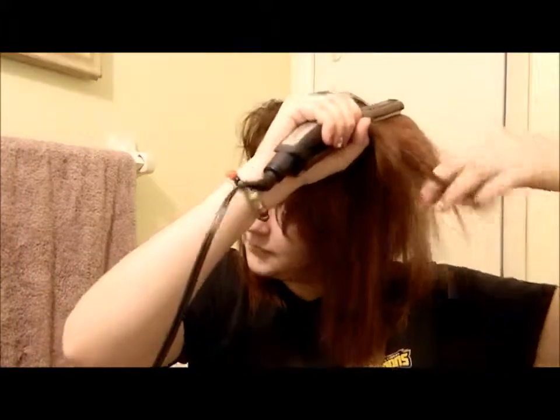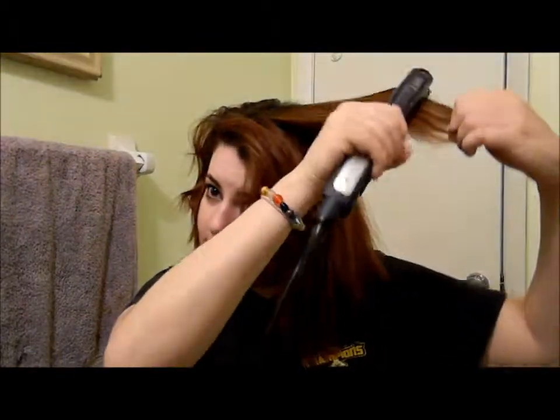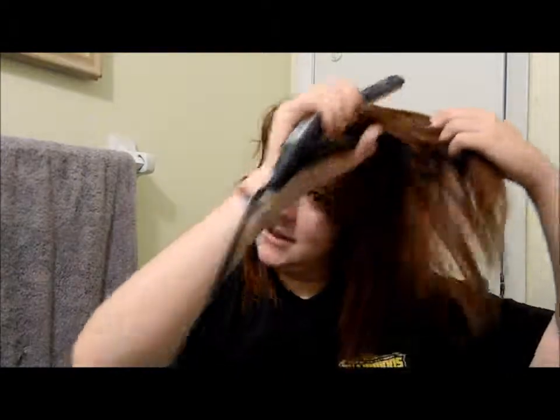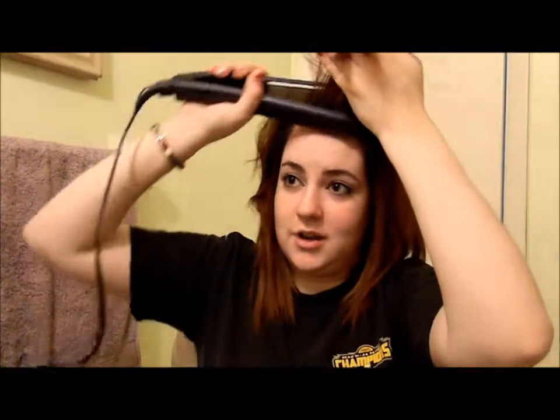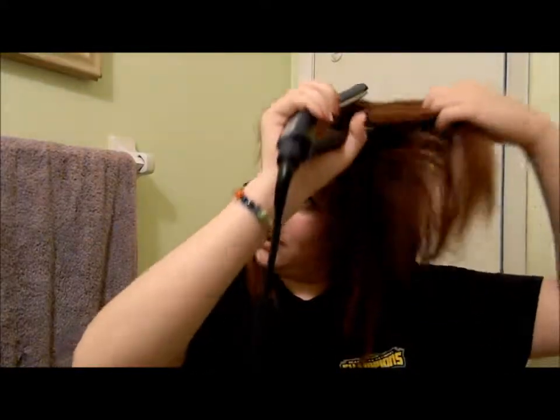All of this is done — it's all straight. Now for the top part: I let it down where my part is. How I do the top is I take it from the root at a 45-degree angle, pull it out, and then sort of roll it down, which gives it that extra volume. For my bangs, I do the same thing — I straighten them and then style them afterwards.